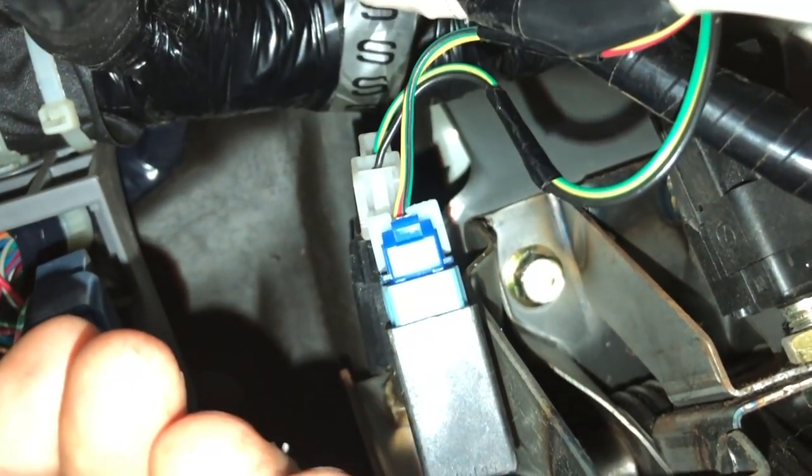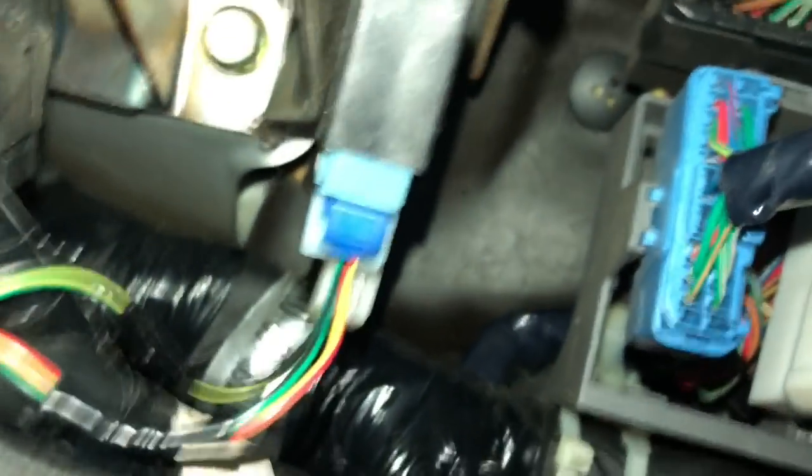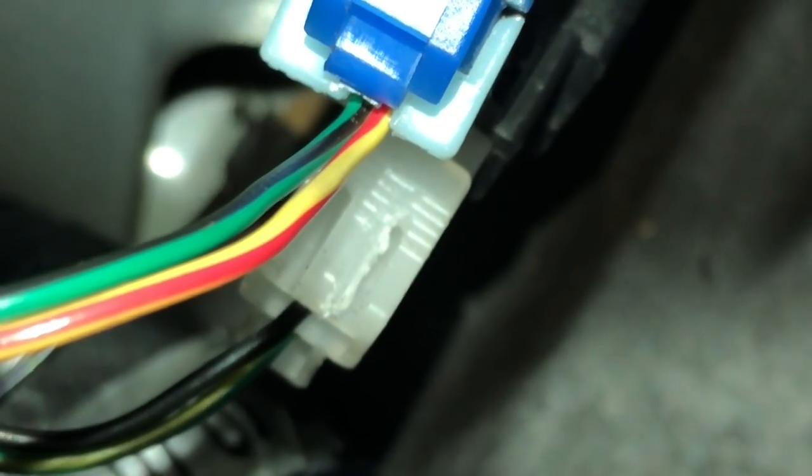Alright, got the clip off. There's a little white tab — put pretty good pressure on it and just pull the clip off. I couldn't get my finger in between the blue clip and the white clip very easily, so it took a couple minutes. But if you have skinny fingers you should be able to do it no problem.